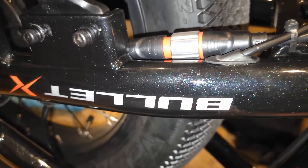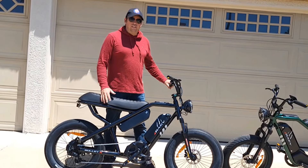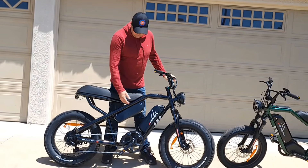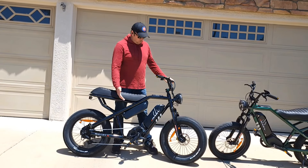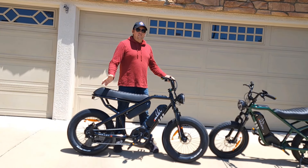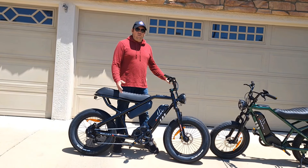The Bullet XF looks beautiful once assembled — it's a really nice metallic black color. Assembly is pretty simple. The only thing that took more time was attaching the second battery, because I routed the wiring through the tube so no wire is visible.